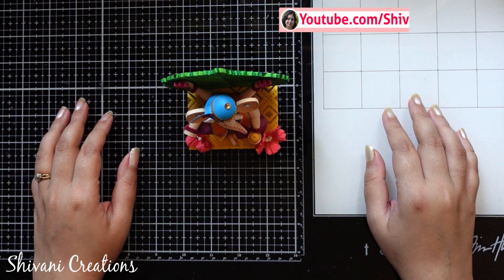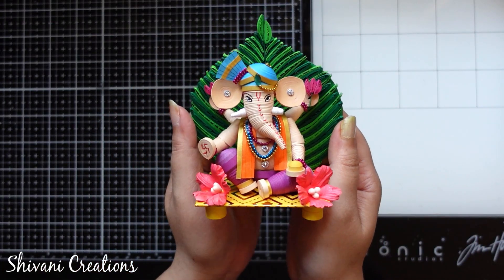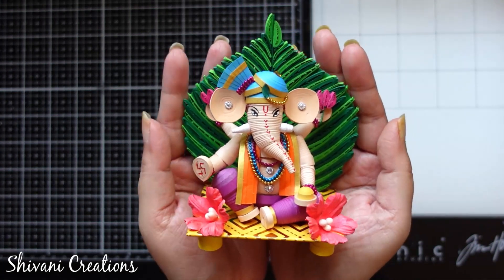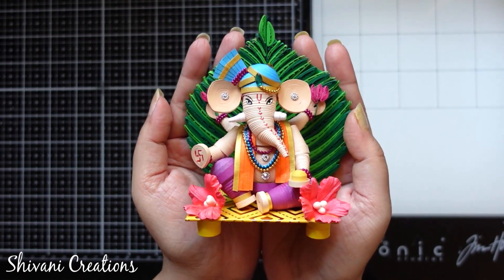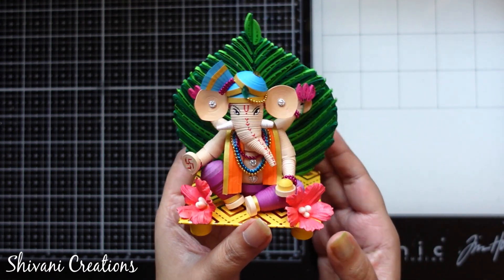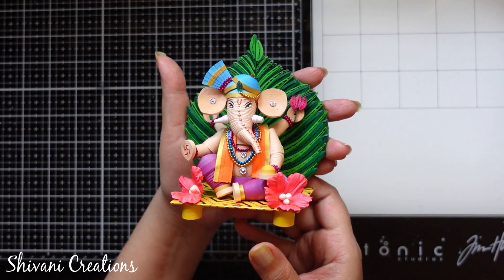Hello everyone, this is Shivani. Welcome to my channel Shivani Creations. Today I am showing you how to make this beautiful and very gorgeous paper quilling Ganesha idol. It is looking very beautiful — you can see how tiny it is, it fits on my hand very easily and it's super cute. I will share all the details about how to make this complete Ganesha along with the backdrop paan. This is a quilling paan and it's very easy to make as well, so without any delay let's start.